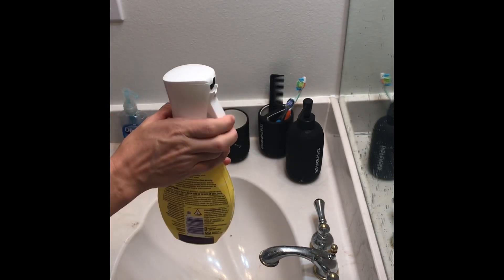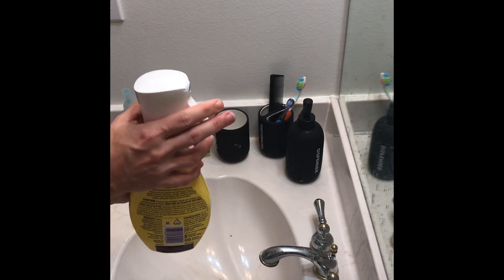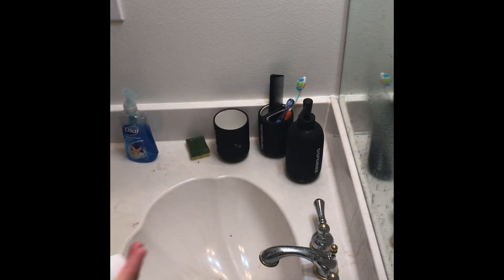The sprayer, when you hold it, as you pump, you get a continuous spray and it says that you can spray it upside down. And as we see that's working.